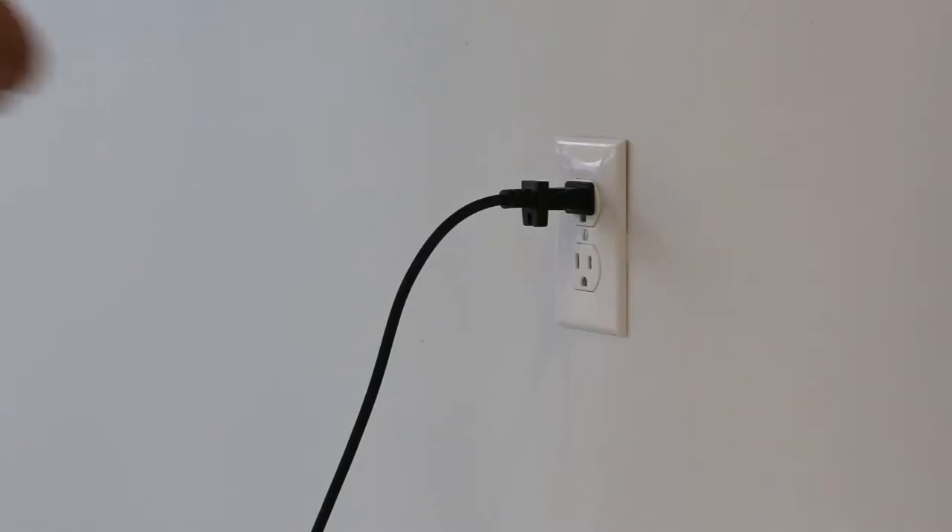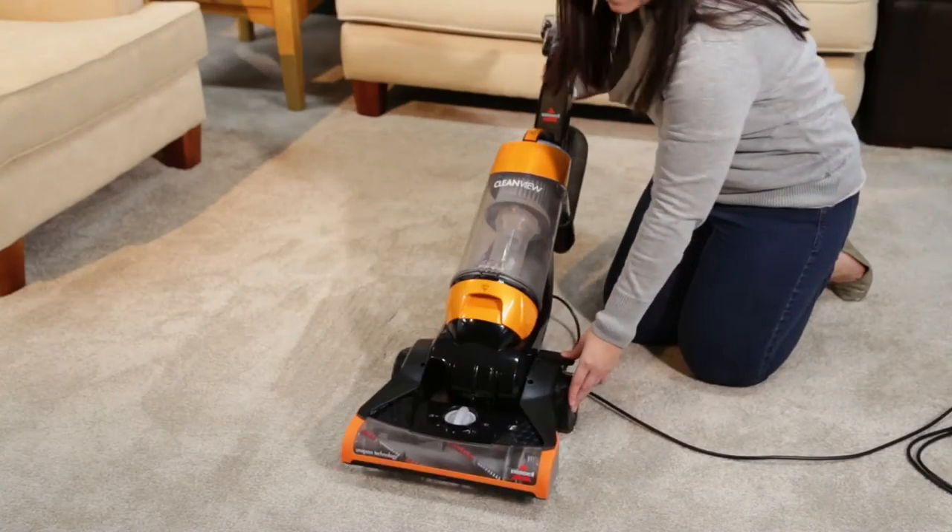Start by turning off and unplugging your machine. Lay the vacuum down to expose the brush roll.